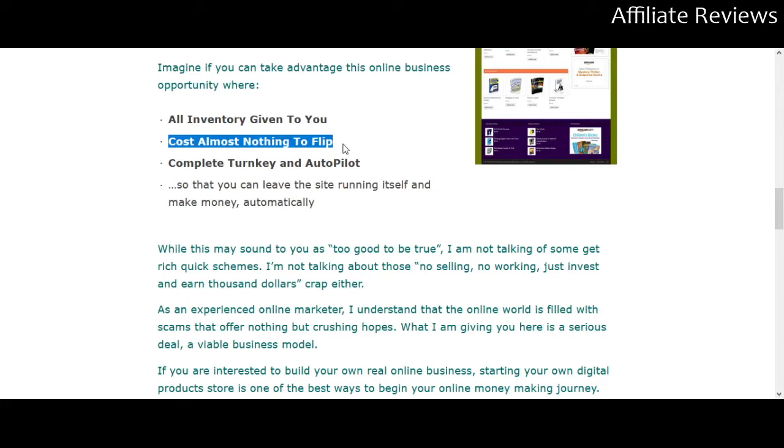It says it costs almost nothing to 'flip' — I'm not sure if there's just a misuse of terminology here. Usually when we talk about flipping in online income, we're talking about flipping a website. I don't know if they're talking about purchasing a domain or subdomain and then turning around and selling the store later, because that's not usually what somebody setting up a store is doing — or if they're talking about flipping the product itself, in which case it shouldn't cost you anything once you've paid for the product.